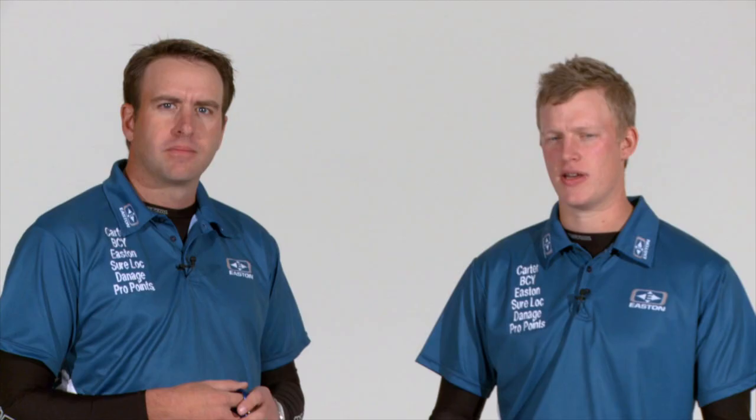The next fundamental of anchor point is the length. This governs how far we're actually going to pull the release aid back and where we're going to sit it on our face in relation to the string. The third fundamental of an anchor point is the peep sight reference. The peep sight on its own is the most unreliable aspect of the anchor point, therefore it needs to be set to meet your other two physical attributes of the anchor to ensure consistency.